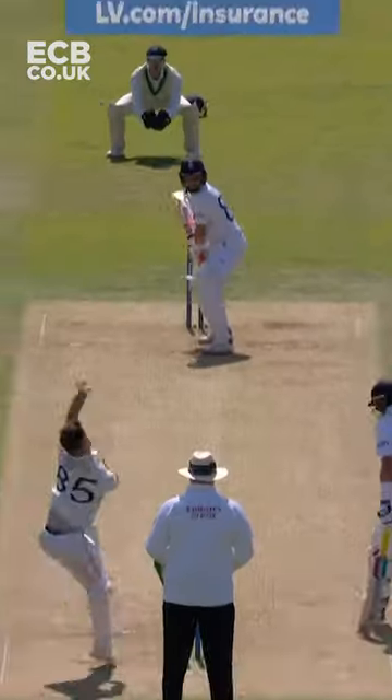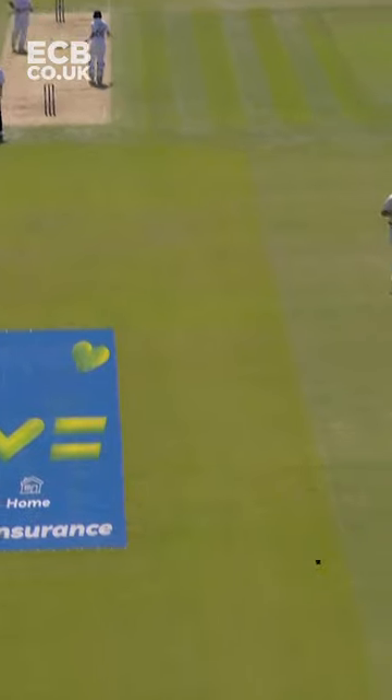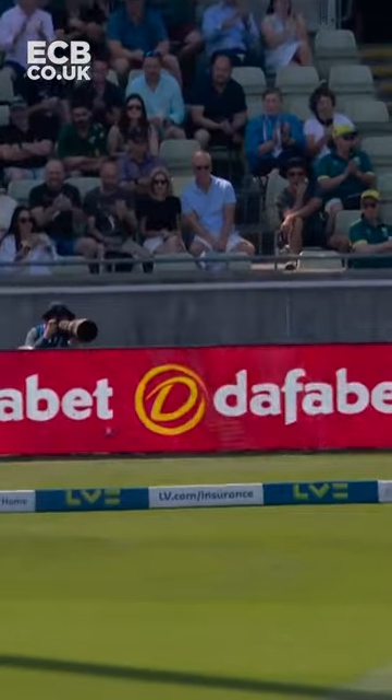Top edge, and that has gone many a mile. What a shot that is. Short, back up nicely, and they'll go away for four.